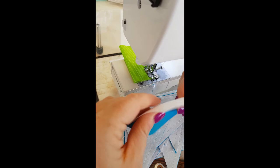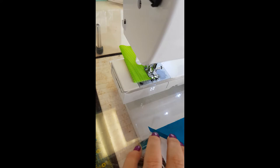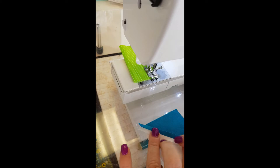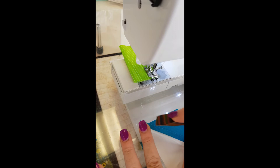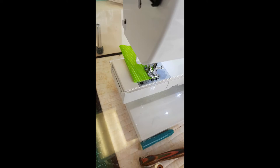We've sewn all our half square triangles together. Now we're going to open them up and press the seam — just finger press at this stage; we can give them a good press with the iron a bit later. Flip it over, grab the triangle, open it up to reveal the square, and with your nail, finger, or presser, gently run along to open the seam so it sits nice and flat. Your half square triangles will then need to be squared up to 2⅞ inches, and then we'll move on to the nine patch.